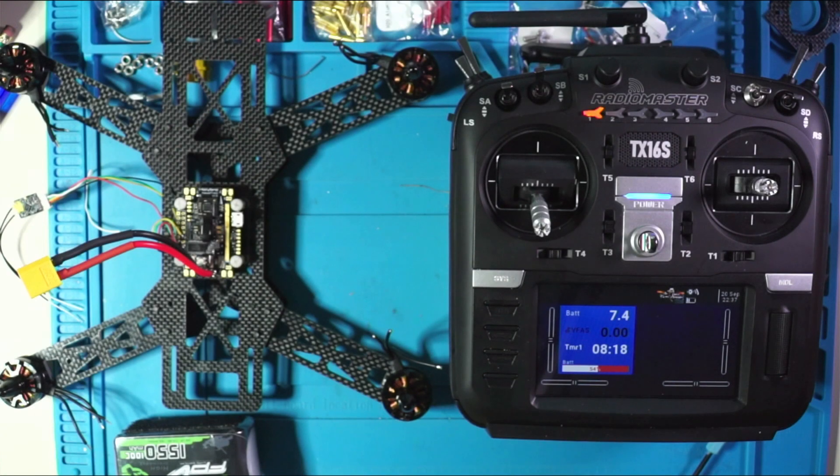Hey everybody, Steve here. Welcome to this video on the Radiomaster TX16S, which is running OpenTX. This video is also relevant to any other modern day radio running OpenTX.